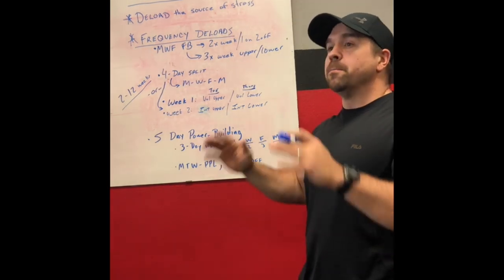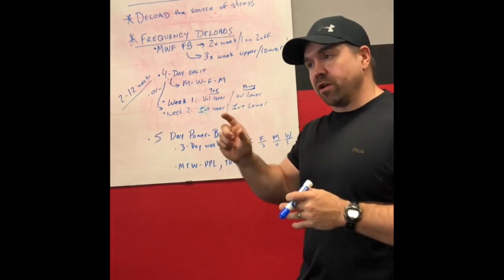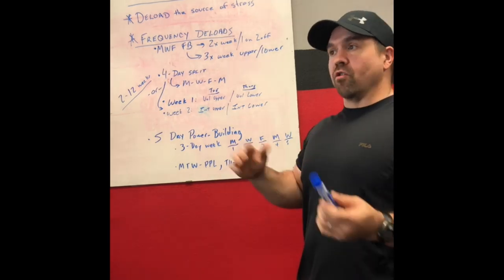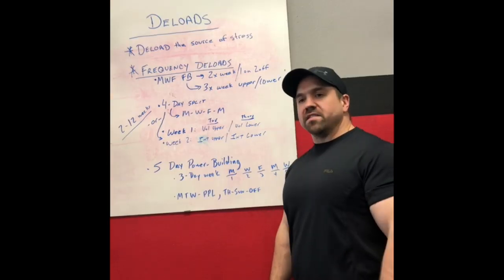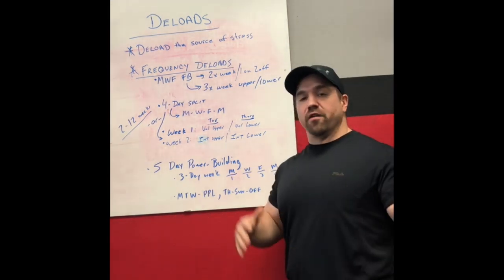So that's point one: deload the source of the stress. If it's intensity-based training, drop the intensity way down and possibly increase the volume just a little bit in order to not let work capacity drop too far. If your programming is volume-based, drop the volume way down but preserve the intensity a little bit.